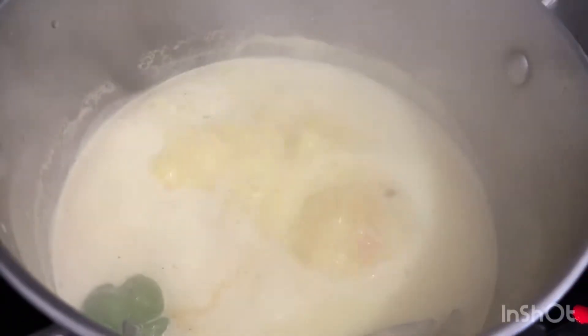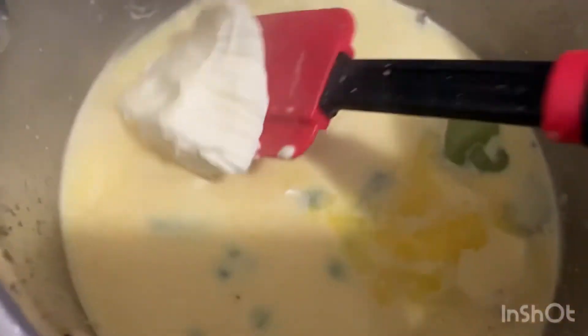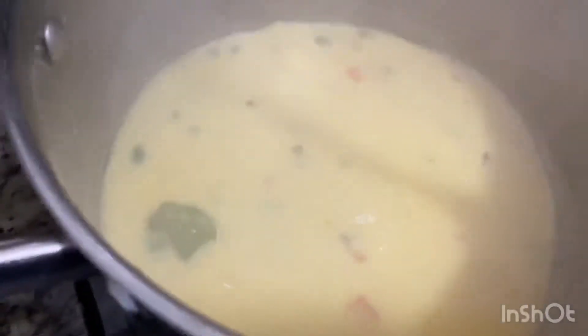Some thyme, some bay leaves, some cloves, and a few pimento seeds. And here I go, I'm going in now with a little butter. You can use whatever butter you like, or if you want to eliminate the butter, that's also fine.